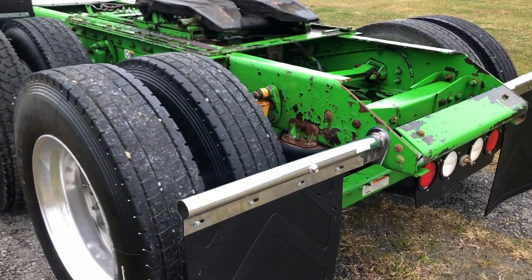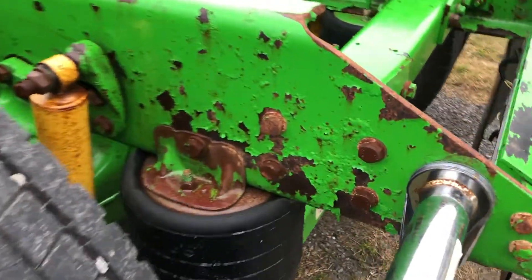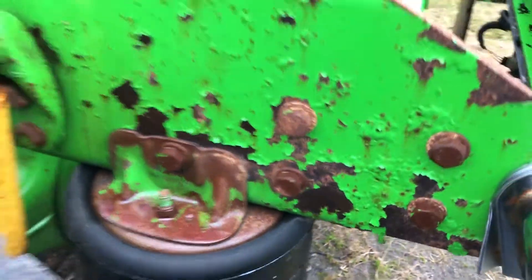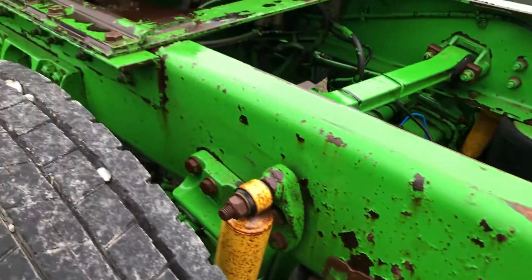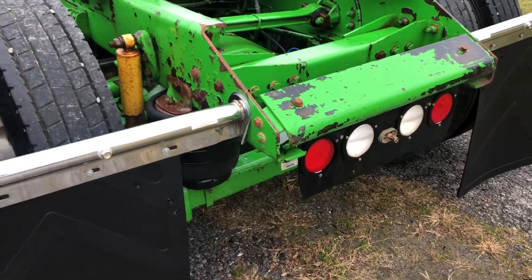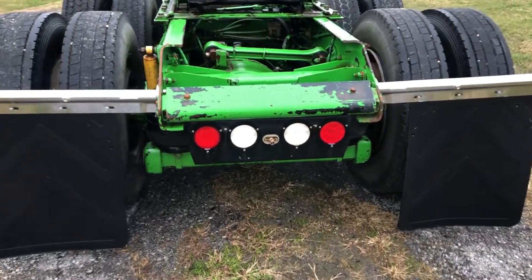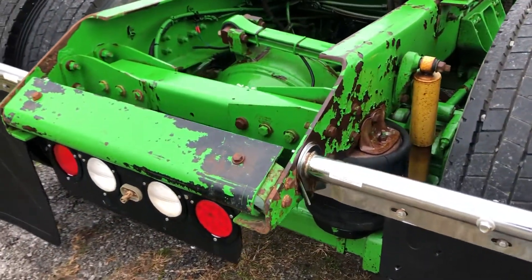Coming on the backside here on this 2014 Kenworth — in the pictures you probably saw some of this bubbling paint. This is all surface rust, no pitting whatsoever. The paint's bubbling, but I believe what's happening is this tire is coming up and flicking stuff on the paint. As you walk up a little ways you don't really see that issue. This is not a salt issue — we don't salt the roads down here in Louisiana. So that's actually a very easy fix, and I don't have too much of an issue with that on this truck. That's just either a paint issue or whatever.